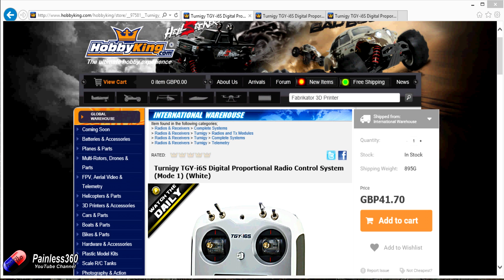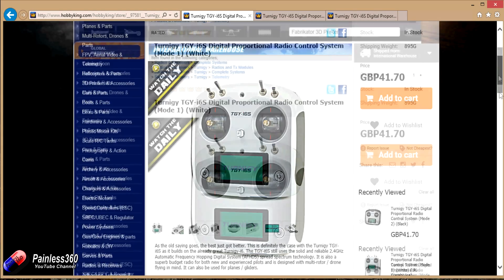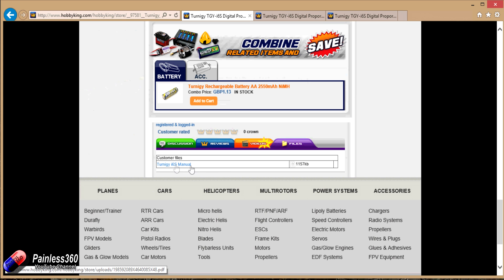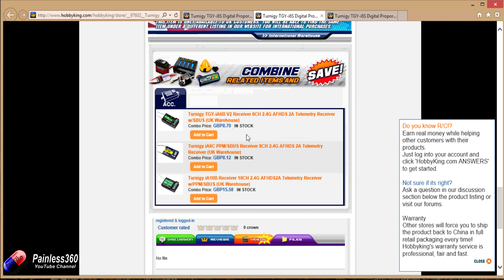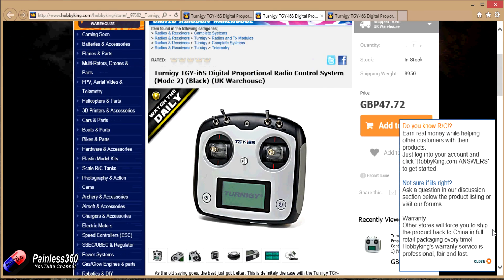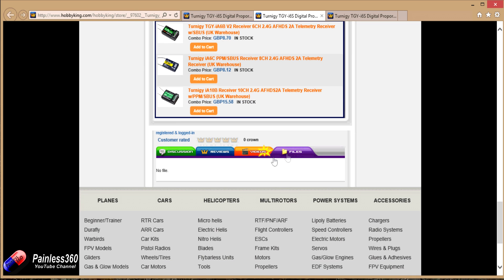So I immediately went on the Hobby King website, found the radio in the international warehouse, scrolled down to the bottom, jumped onto the files tab — and it wasn't there. I thought maybe I'm looking at the wrong version, maybe it's on the black version and not the white one. So I went to the black version, scrolled all the way down, hit the files tab — there was no files tab at all.